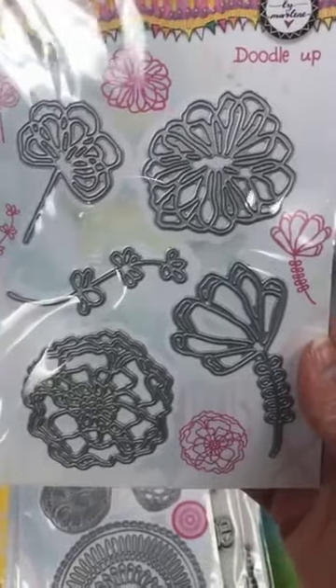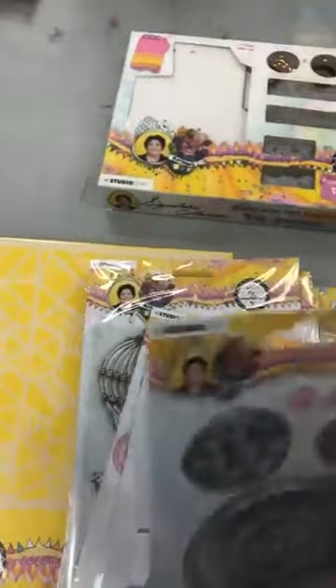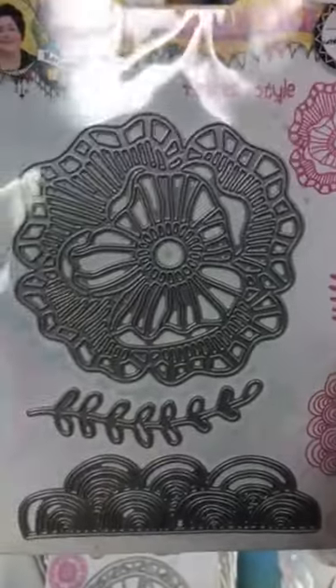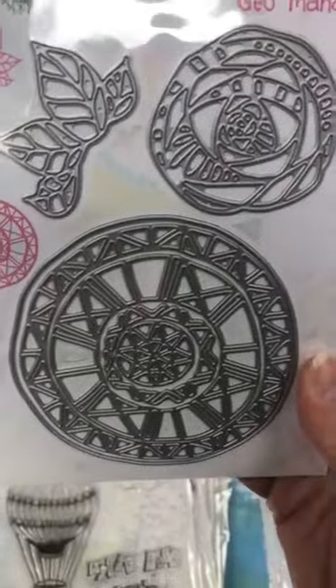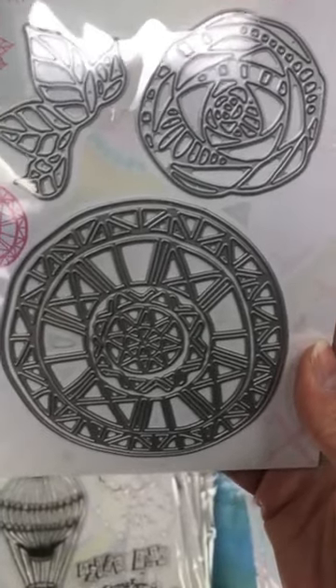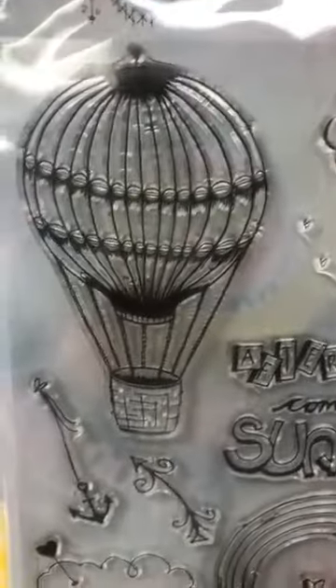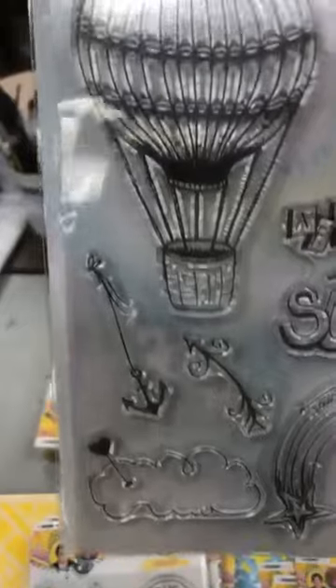Maintenant, c'est les matrices — the dies. We have Doodle Up, then we have Circle-Shaped. Then we have Floral Style — I think they're all gorgeous. Oh, this border is going to be stunning, I love them all. And this one is Geo-Mandala. Then this one is Sunny Days.